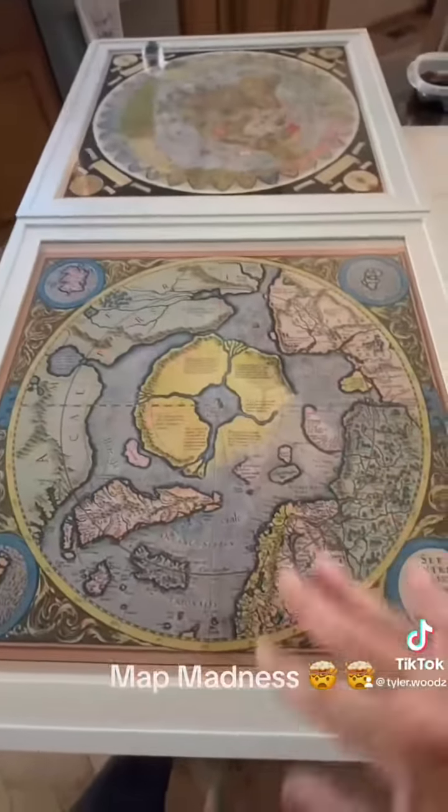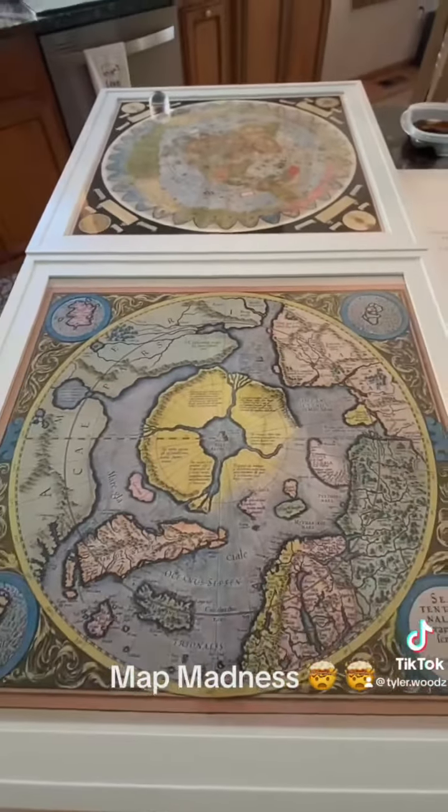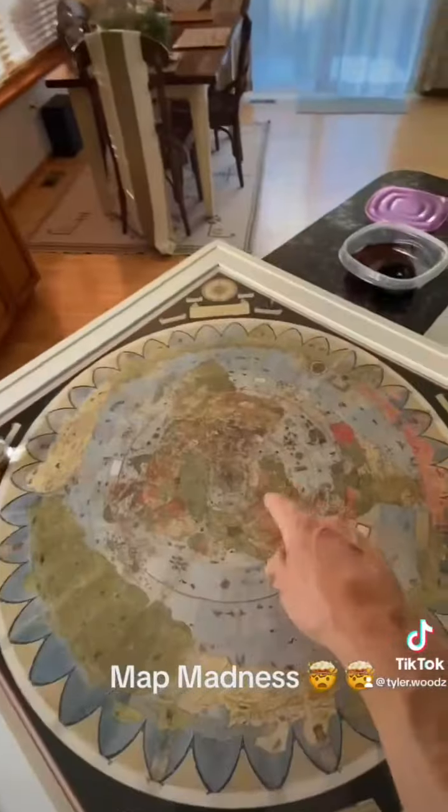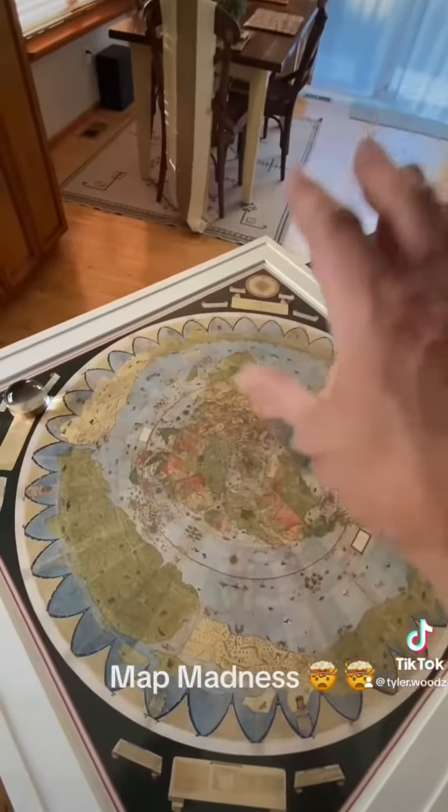These maps were not fictional. They didn't make this stuff up. They worked really hard on documenting this stuff. This is the Urbana Montez map, 1587. It's the same time — 1569, 1587. They worked hard on this stuff.